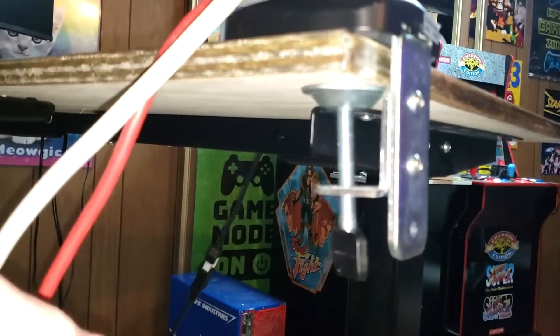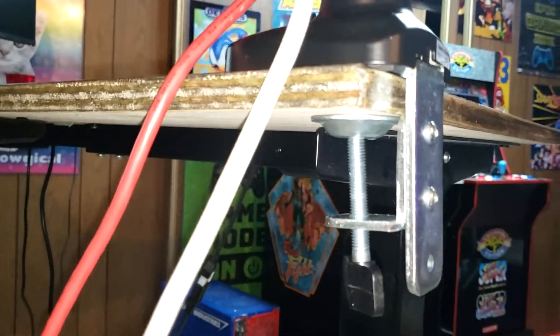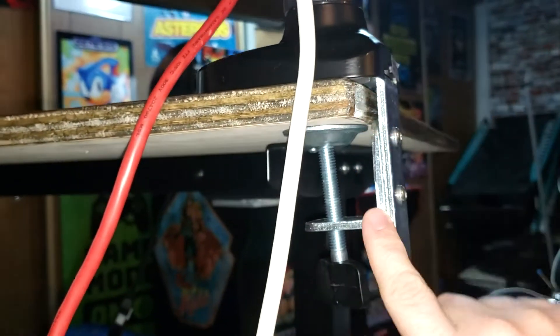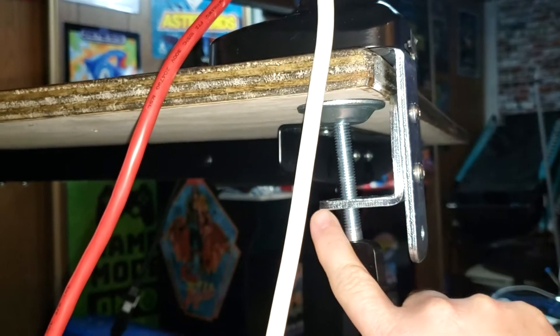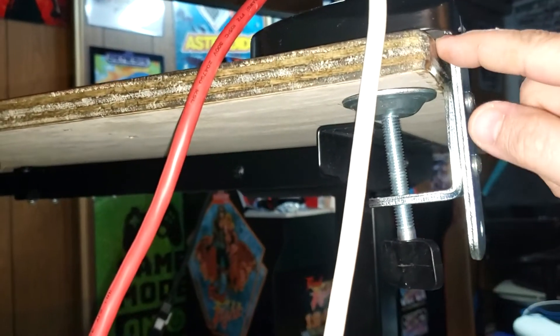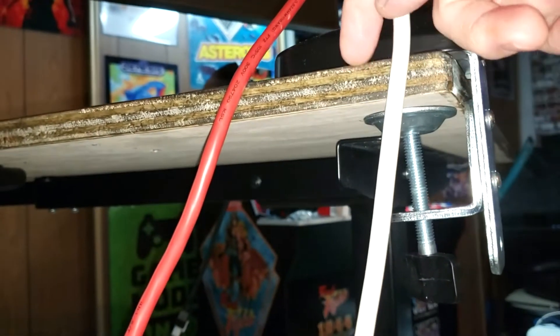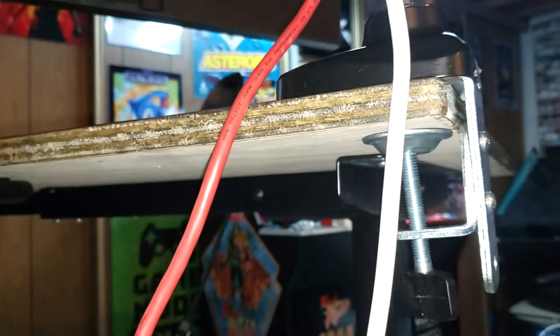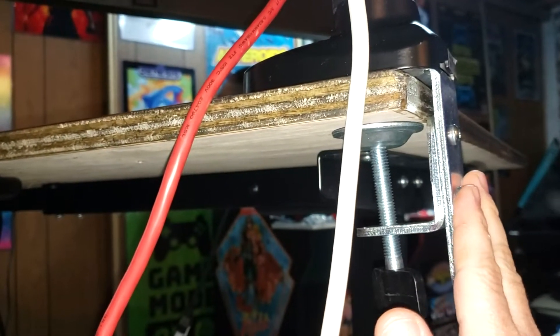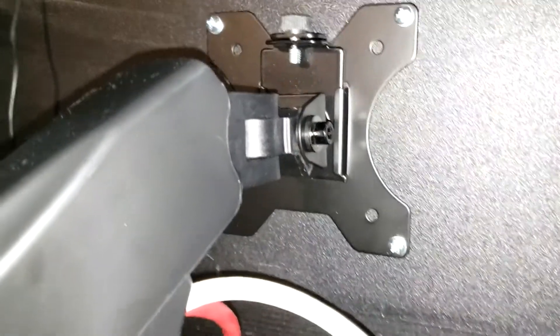For hooking onto the desk, I'm using the clamp, which has a piece that bolts onto the bottom of the monitor arm and then another part that bolts on where a bolt goes through to clamp the desk. There's also another part you can bolt onto the arm that has a bolt which goes through the desk if you wanted to drill a hole for something more permanent. I chose to go the clamp route in case I want to move things around.